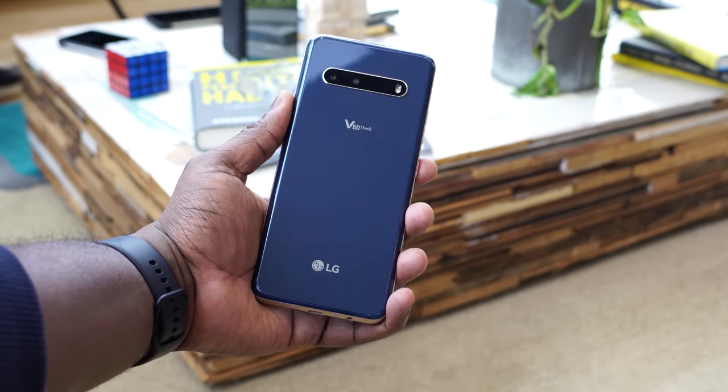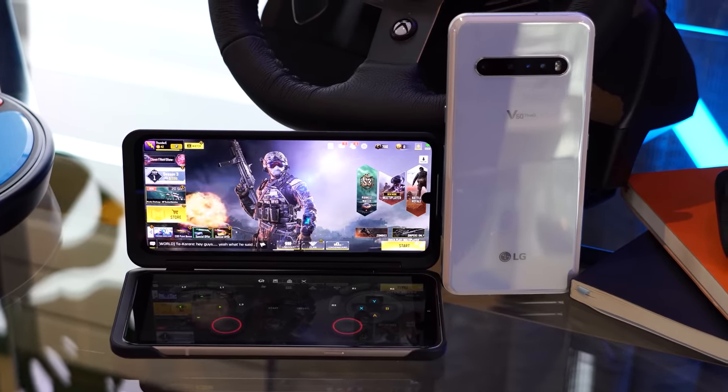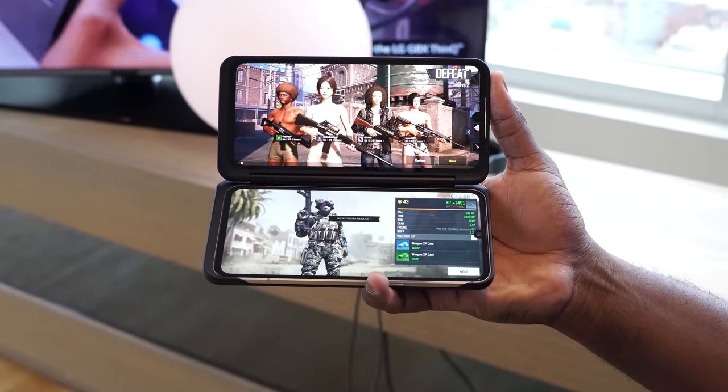Now, the V60 comes in with pat-tier devices, but it brings something a little different. Of course, we know this is a gaming video, and we're going to do some gaming. We'll be looking at Call of Duty Mobile mostly and PUBG. I had a short time with this device — I wanted to see how well it handled.